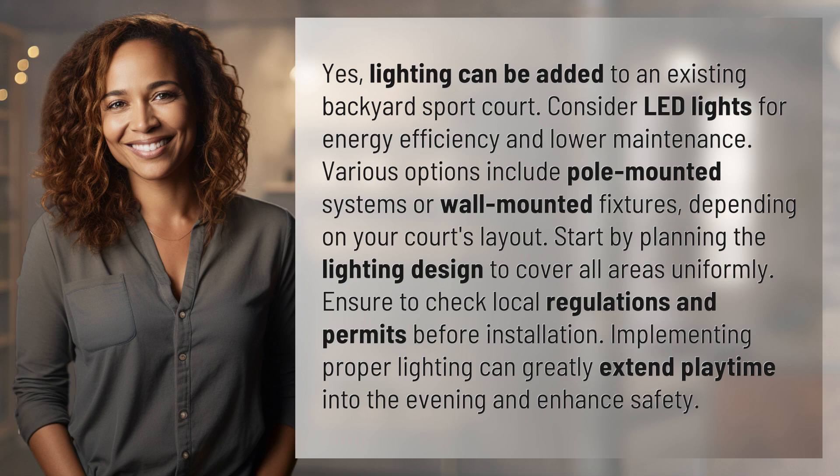Start by planning the lighting design to cover all areas uniformly. Ensure to check local regulations and permits before installation. Implementing proper lighting can greatly extend playtime into the evening and enhance safety.